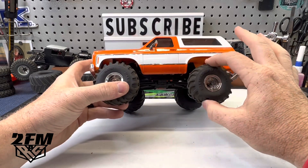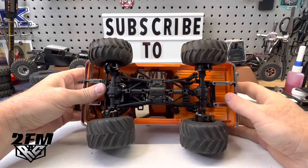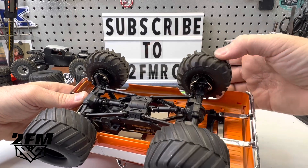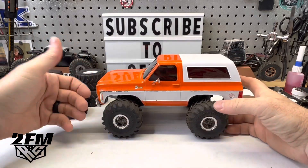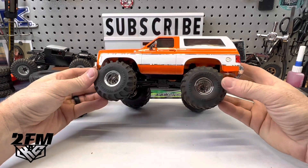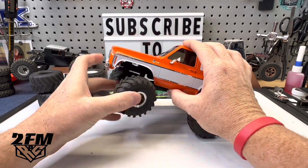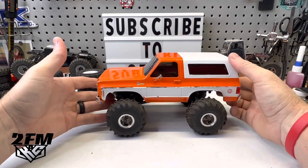These don't really turn because I did add the portal weights down here to give this thing some weight. So they don't work well with these wheels — you can see they rub on the inside, so that's not going to be an option. But if you're going to run this like a monster truck you're probably not going to add that weight. You can see the smasher tires look really good on there. You're going to get some rubbing but not terrible really.